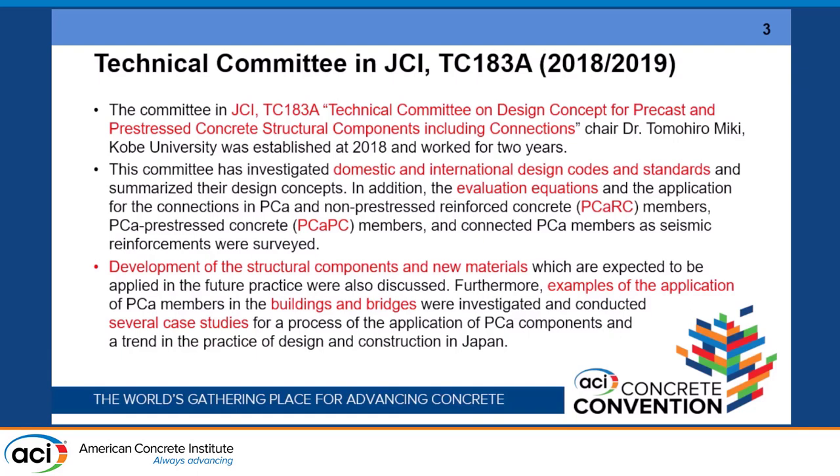The evaluation method used for design for precast reinforced concrete members and also precast prestressed concrete members is also a target. Sometimes this joint is used for seismic retrofitting. Our targets include structural survey of codes and design, new components being developed in research centers for buildings and bridges, and a practical design survey of why precast technology is applied in structures.